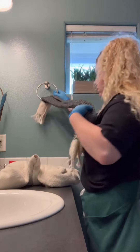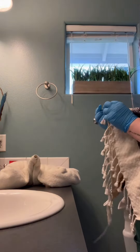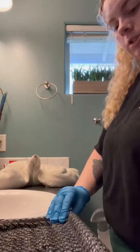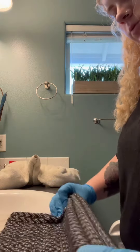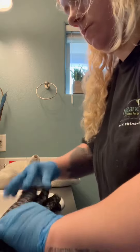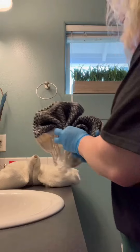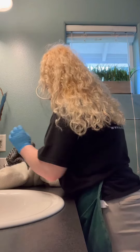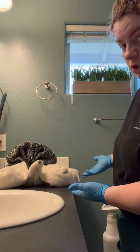Grab a hand towel. This one's a weird hand towel. We're going to just put a zigzag fold. Fold it in half. It's a turkey. Thank you.